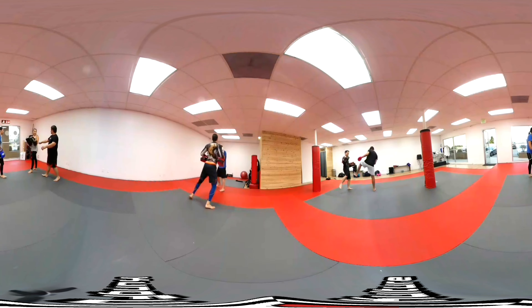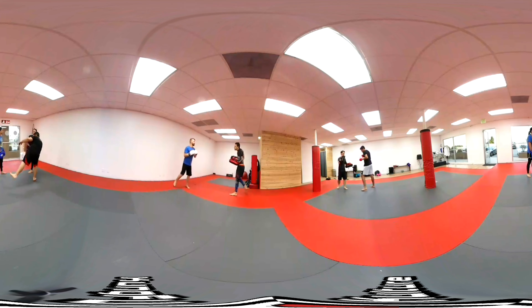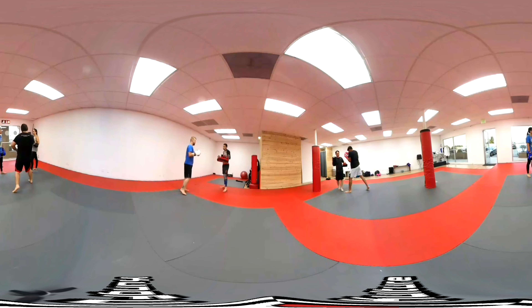Nice. So the same thing — you're going to throw the roundhouse kick, you get a side throw, and then it comes down with the cross-shift, and add it to the mix.